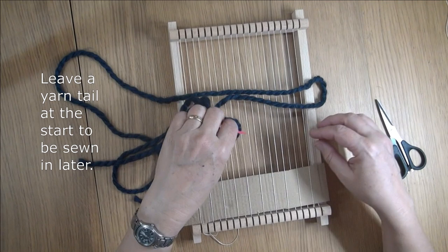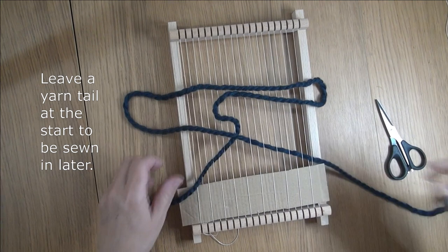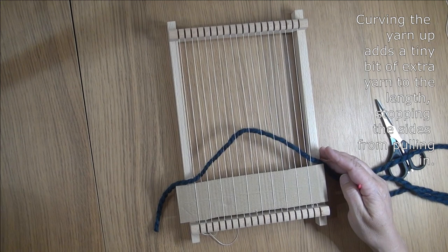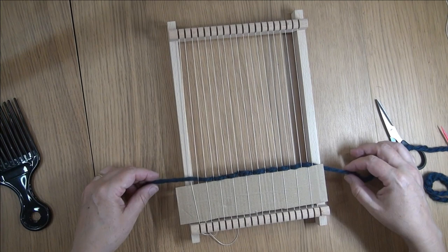Because I don't want the yarn to pull tight, whenever I'm doing plain weave I go up and down a bit like a mountain. That just means there's a little bit of extra yarn in the length. Then I push it down using a comb that was cheap at the supermarket. You can also just use a fork — like a bamboo fork or something.